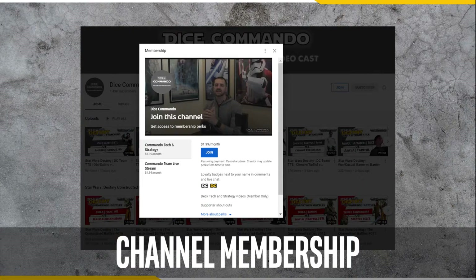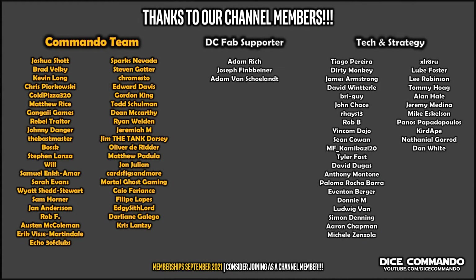If you want to get involved with the channel, consider becoming a channel member. There are many benefits to channel membership including access to our Discord, exclusive deck tech and strategy videos, and the opportunity to help create channel content. I want to sincerely thank all our channel members as I truly couldn't do this without your support. You guys rock. Go Commando!